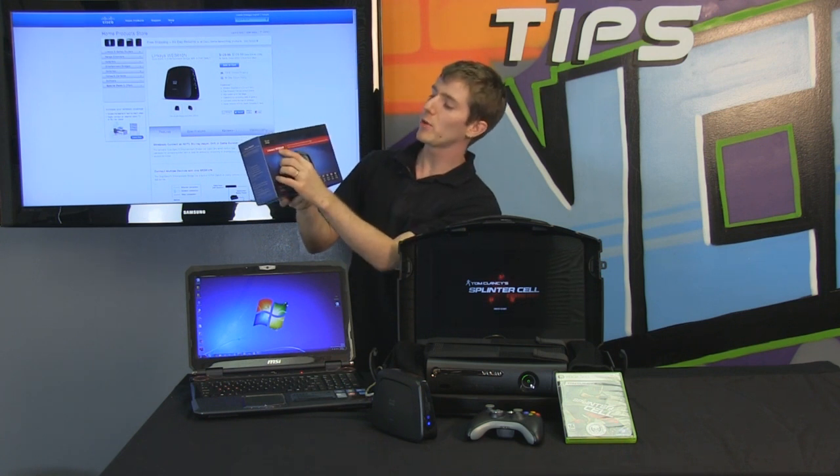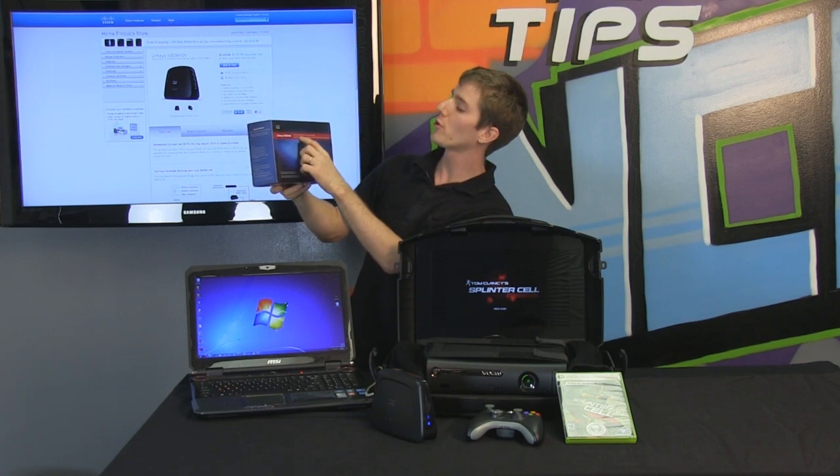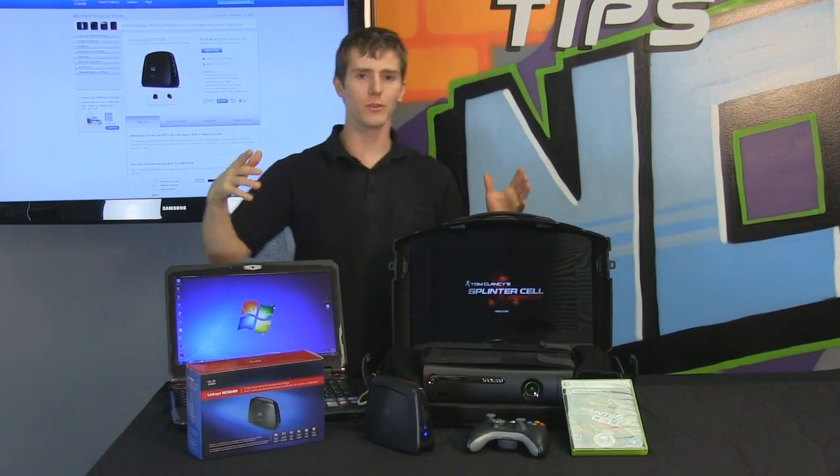Today we have the Linksys WES610N, which is a four-port dual-band-N entertainment bridge. So, what does that do?